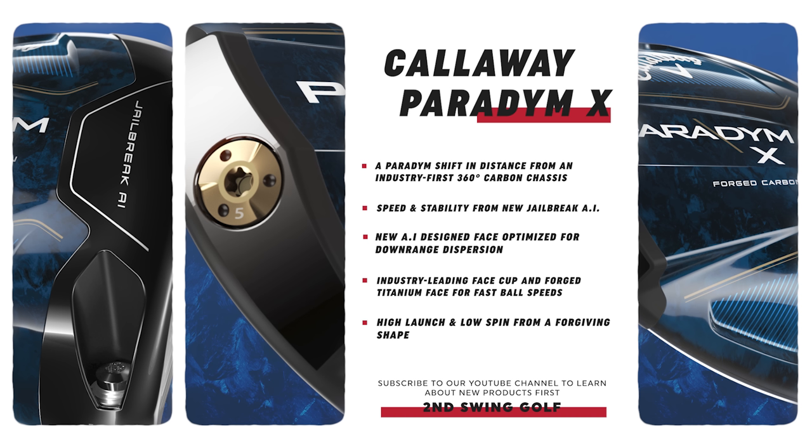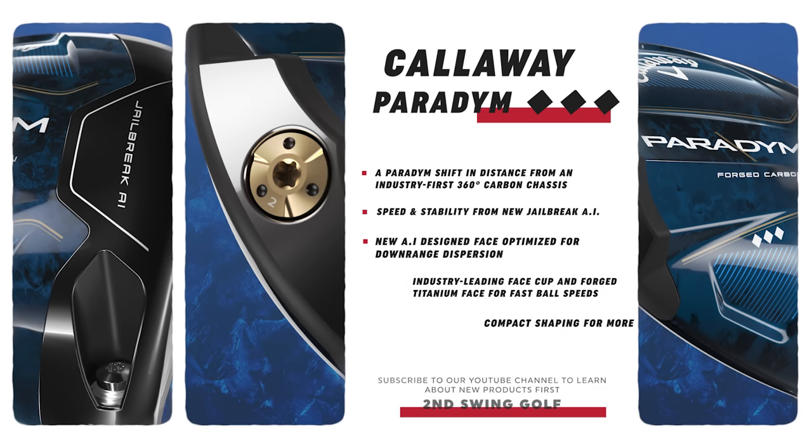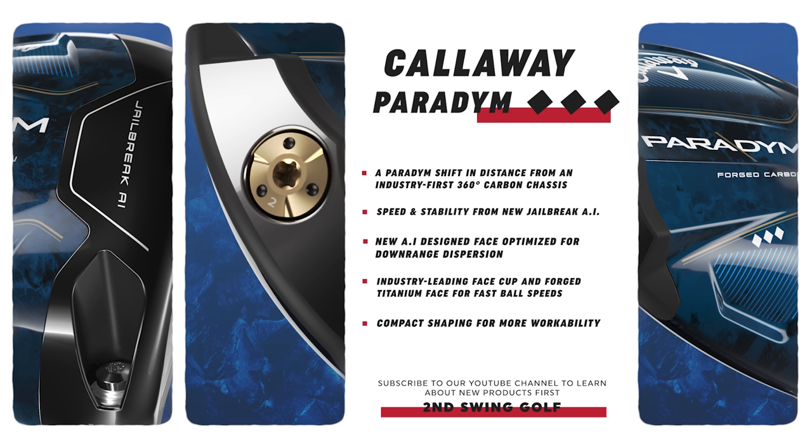We're coming up against limitations on what a company can do with a golf club. Adding the face cup to the Paradigm should help us see a little more explosiveness — that's what everybody wants. Year over year, this is getting harder and harder, so if they can throw some new tech in there and make it even better, that's the whole goal.